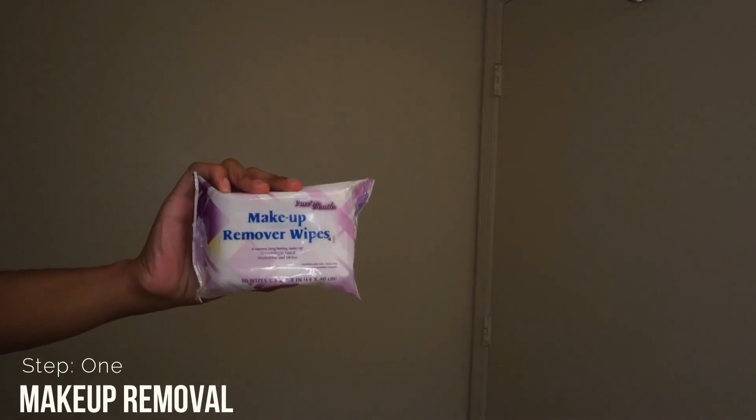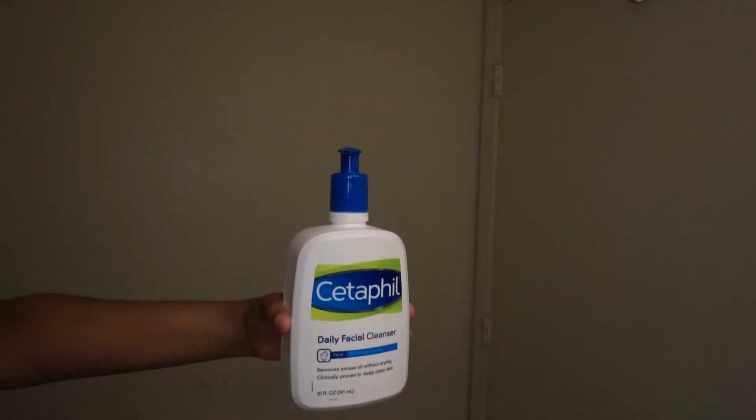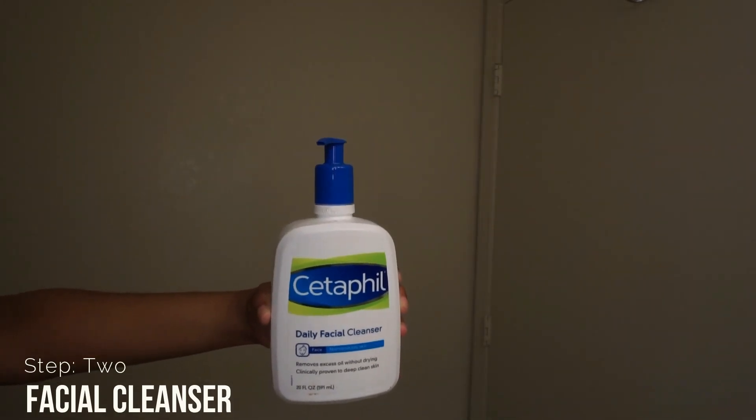Step number one is makeup removal. These makeup wipes I get from Walmart — they're about 96 or 98 cents a piece, so I always stock up every time I go to Walmart. This just takes off the top layer of makeup before I get in the shower.